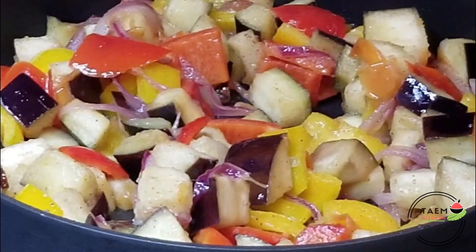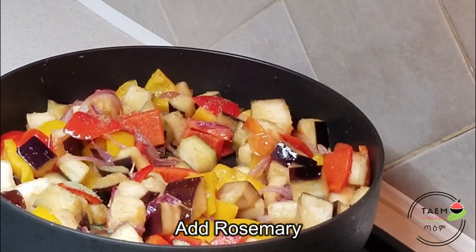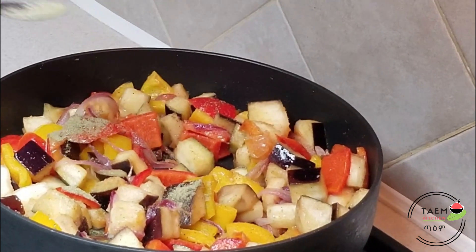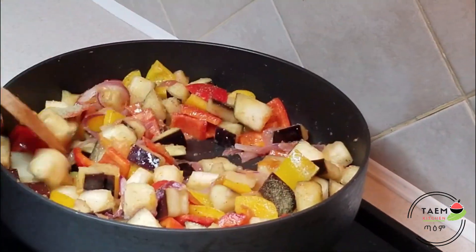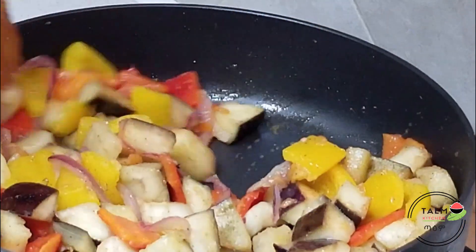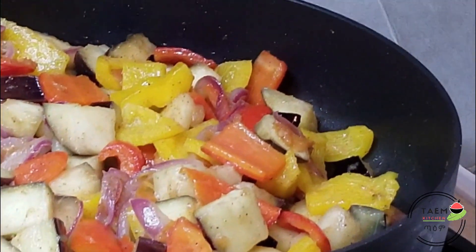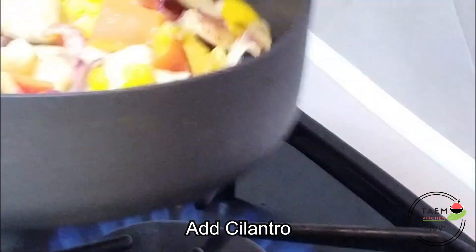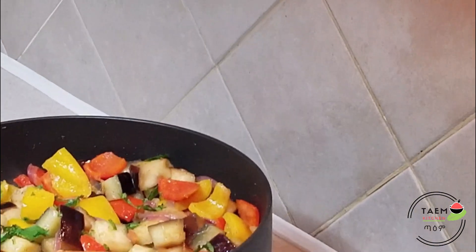We are going to make the eggs for the eggplants. We are going to cut the eggplants.